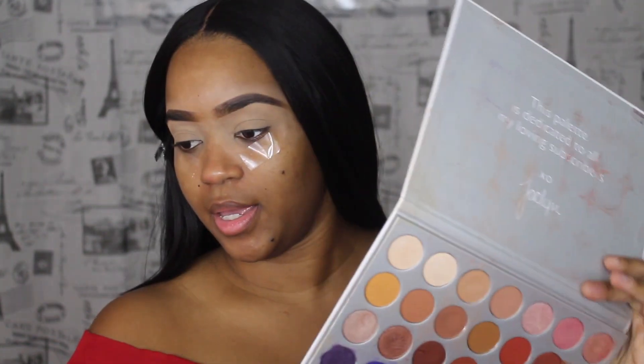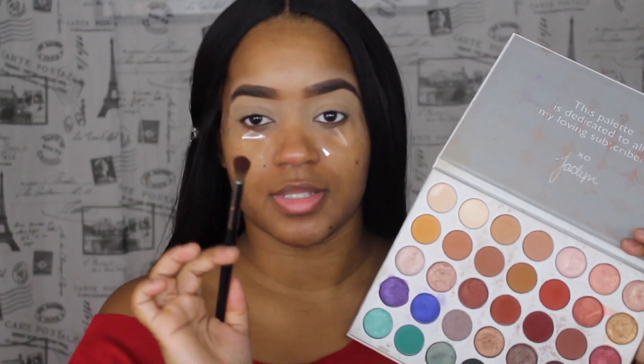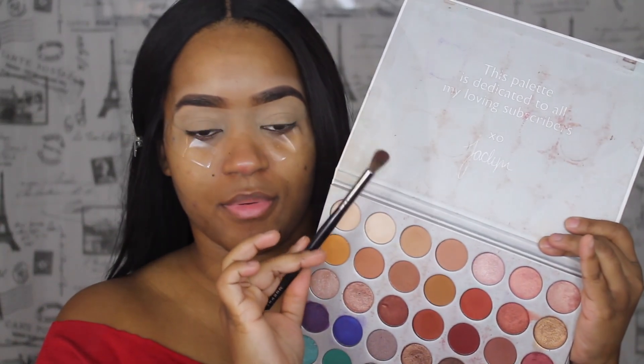I am going to do a cut crease so I will be using this concealer again shortly. I just want to go ahead and set my eyes right now by applying the concealer and then placing a setting powder on top to get this set properly. Let's go ahead in with a fluffy brush — I'm going to use the Morphe E23, this is my all-time favorite brush.